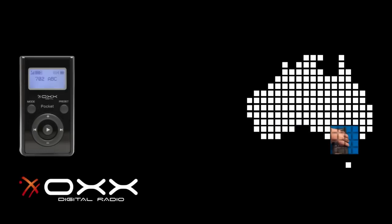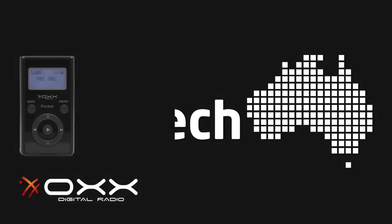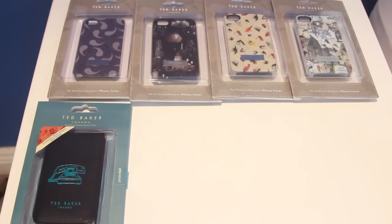This episode of Live Tech Australia is brought to you by the Ox Digital Pocket Radio. Hey guys, Daniel here, Senior Editor at Live Tech Australia. Today we're taking a look at the Ted Baker iPhone 4 cases. They come in a range of hard shell and leather cases, both for men and women.